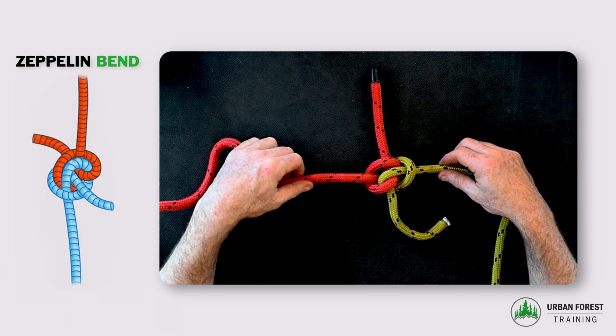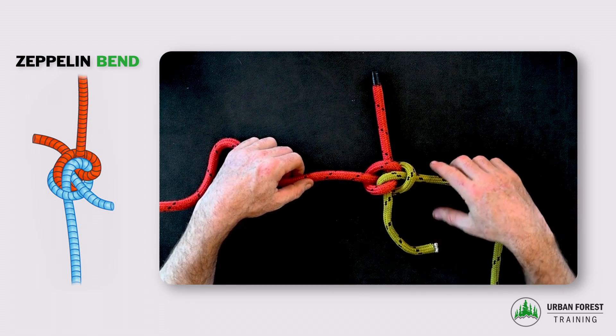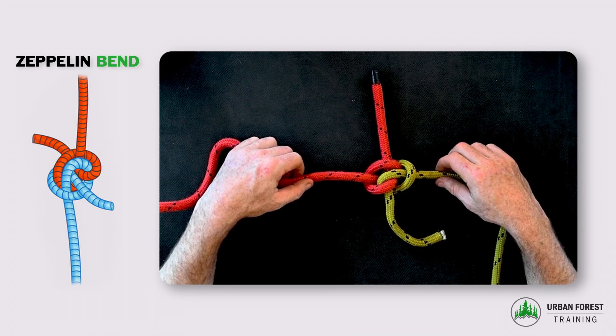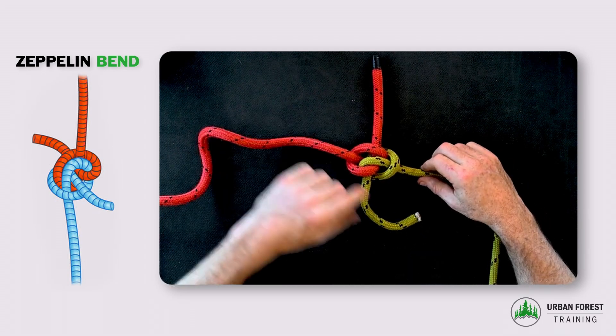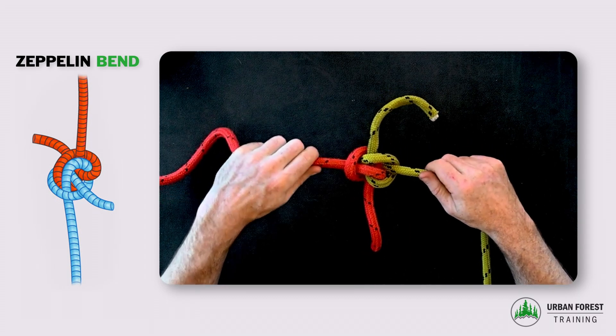This bend is very similar to a lot of other bends, including the Ashley bend, Hunter's bend, and Butterfly bends, as well as an extremely weak knot called the Evil Imposter. So it's very easy to accidentally mis-tie this bend, and it needs close inspection before use.